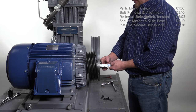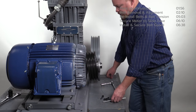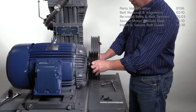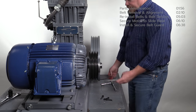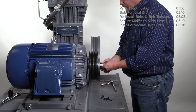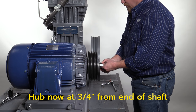Since the sheave and hub are one-eighth of an inch outside of the flywheel groove, they need to move inward one-eighth of an inch. Use an Allen wrench to loosen the set screw on the hub as shown and move the hub inward one-eighth of an inch. Since the hub started at five-eighths of an inch from the end of the motor shaft, it should now be three-quarters of an inch as shown.